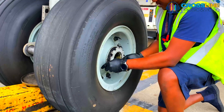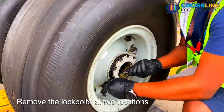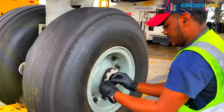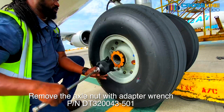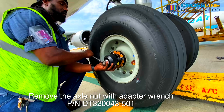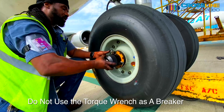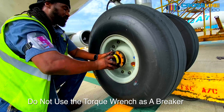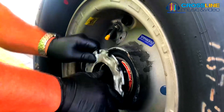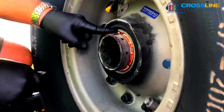Step 1: Remove the lock bolt at two locations. Step 2: Remove the axle nut with an adapter wrench PN DT320043-501. Do not use the torque wrench as a breaker bar — use an actual breaker bar to break torque or loosen an axle nut. After this, remove the tang axle washer.